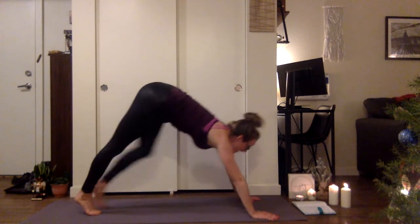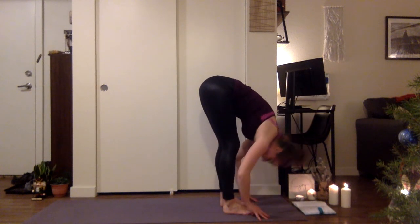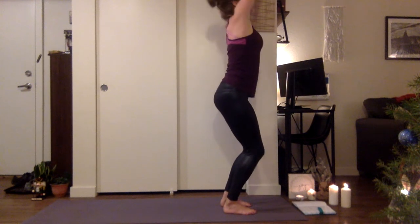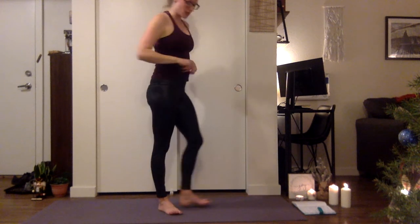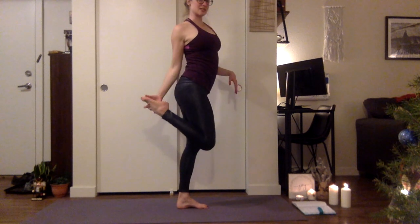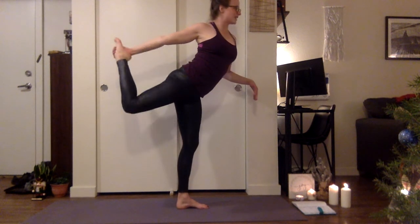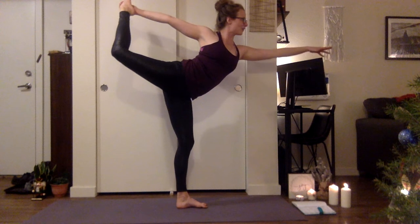Gaze to the top of the mat, step forward, forward fold. Inhaling half lift. Exhale, fold. Inhale, bend the knees, lift the arms for chair pose. Then stand all the way up — we're going into dancer pose. Starting with that right leg, grab the top of the right foot and take the right hand to the inside of the foot. Kick the foot into the hand. It is a back bend and a heart opener, but it's more about that leg kicking. Opening — and extend that arm out.